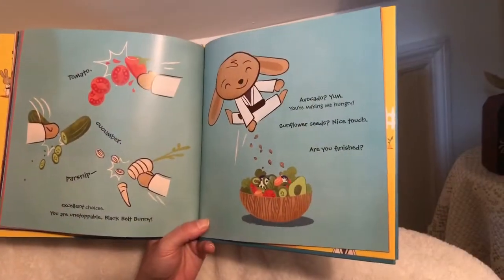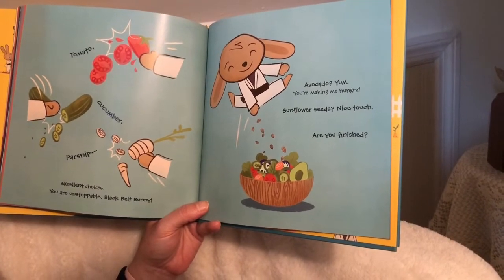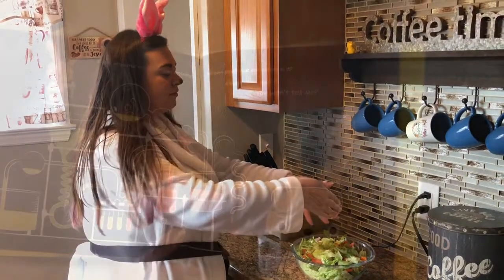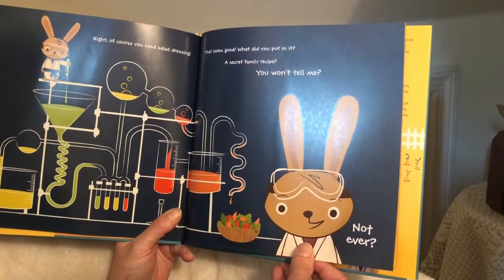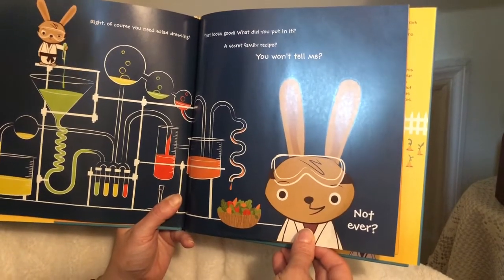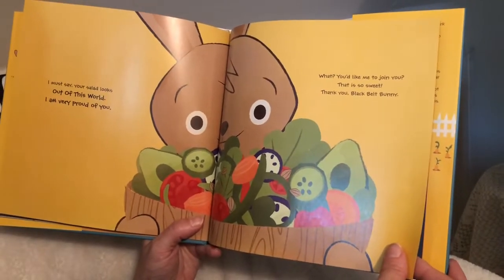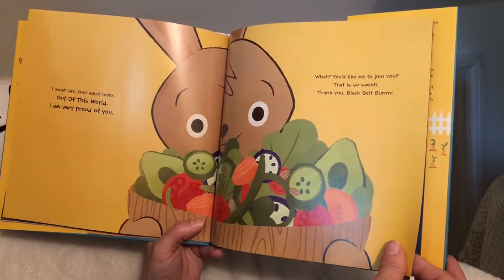Tomato, cucumber, parsnip — excellent choices. You are unstoppable, Black Belt Bunny! Avocado, yum — you're making me hungry! Sunflower seeds, nice touch. Are you finished? Great. Of course you need salad dressing — that looks good. What did you put in it? A secret family recipe? You won't tell me? Not ever? I must say, your salad looks out of this world. I am very proud of you.